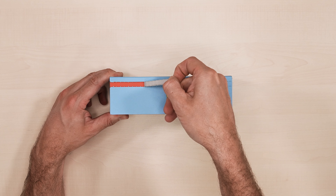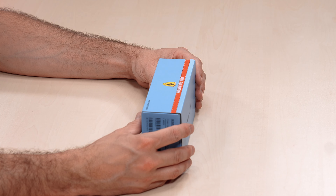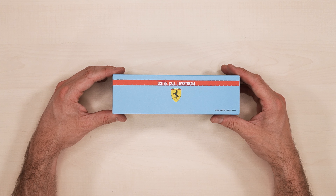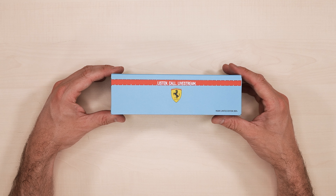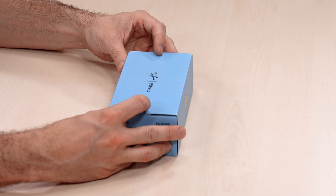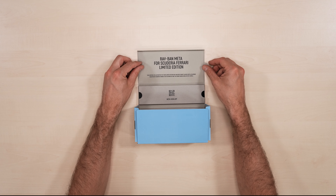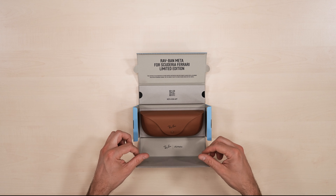We'll open this up by pulling open the paper tape here, and underneath we can see 'listen, call, live stream' alongside the Scuderia Ferrari logo, setting the tone for what's to come. On top we've got the Ray-Ban Meta logos. Let's open it up — Ray-Ban Meta for Scuderia Ferrari Limited Edition.